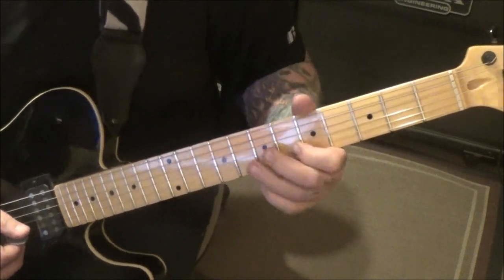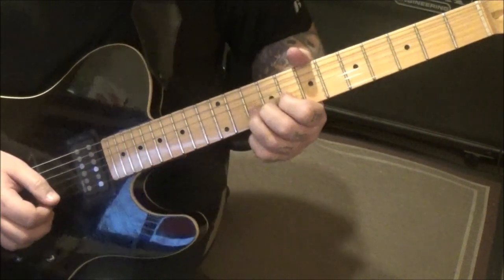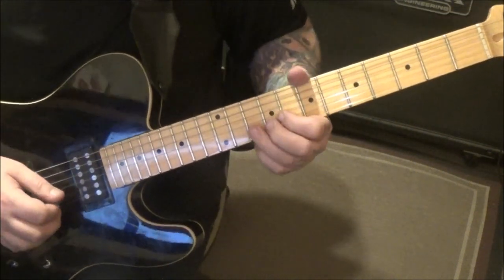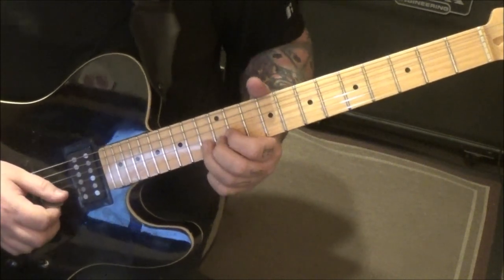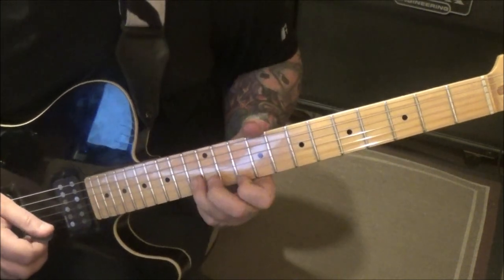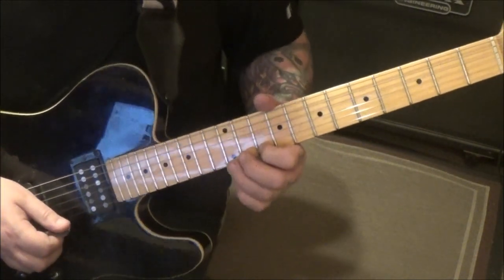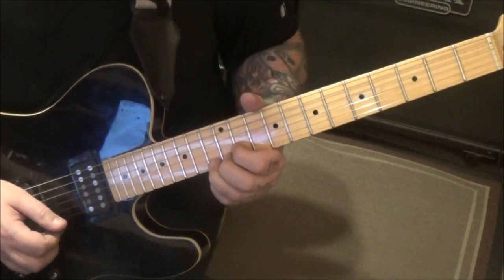Then five, six B — vibrato — eight, ten — vibrato — 10, 10 slide to 13, then pick vibrato, slide to 15, slide to 13, 10 on the high E. Twelve, 12 slide to 13, 13 to 12.